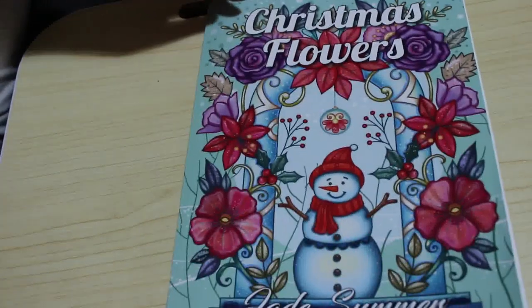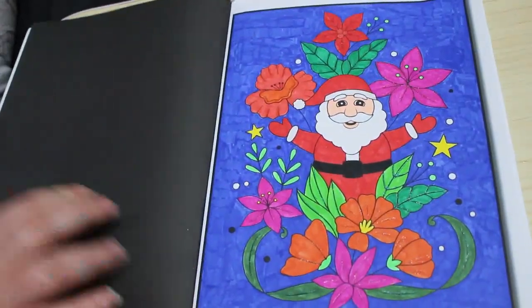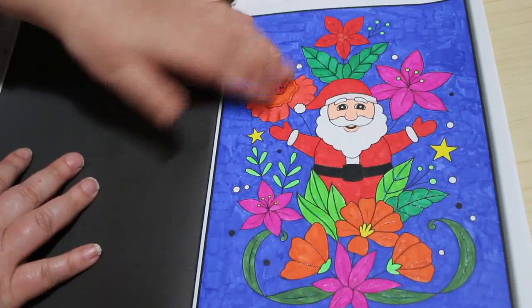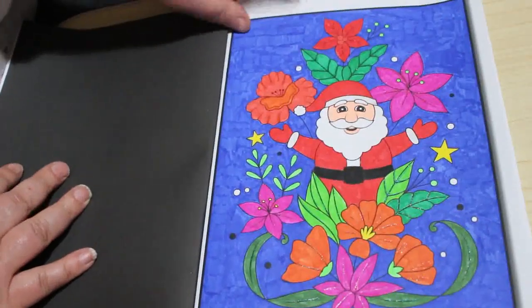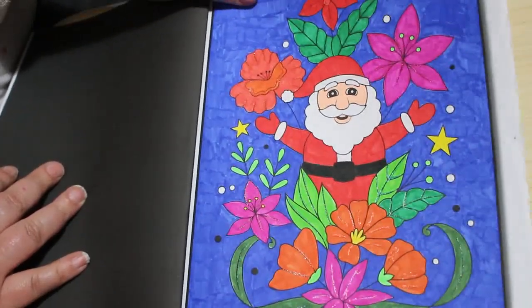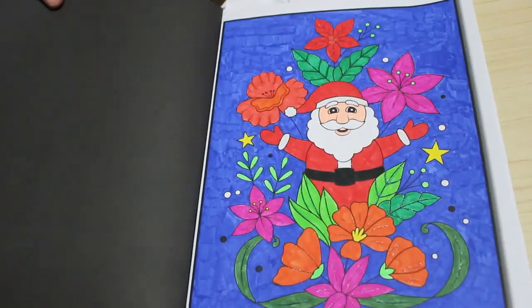I did one in Christmas Flowers by Jade Summer — there are lots of Jade Summer, as you know I love Jade Summer books. And I did another Santa picture again just using markers, probably the Shuttle Arts again. As you can see there's some sparkle on it — some Wink of Stella and some glitter gel pens just to give it a bit of oomph.